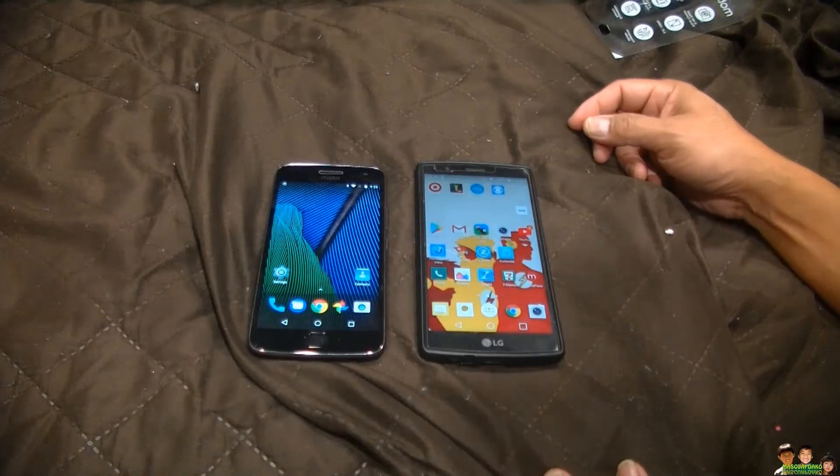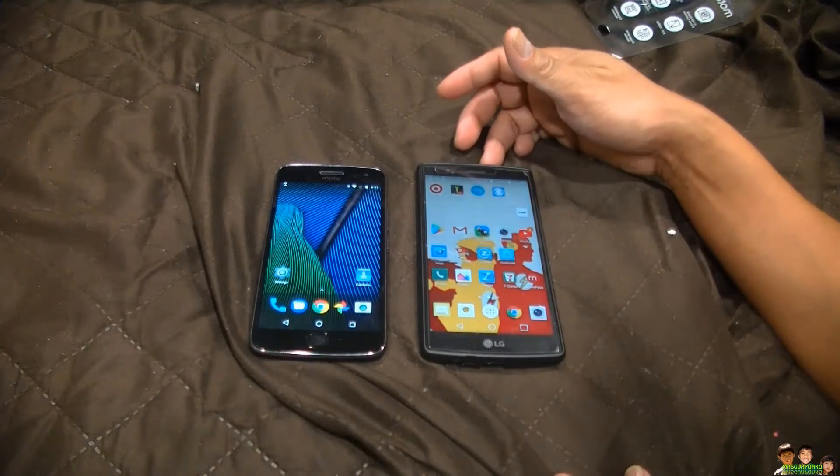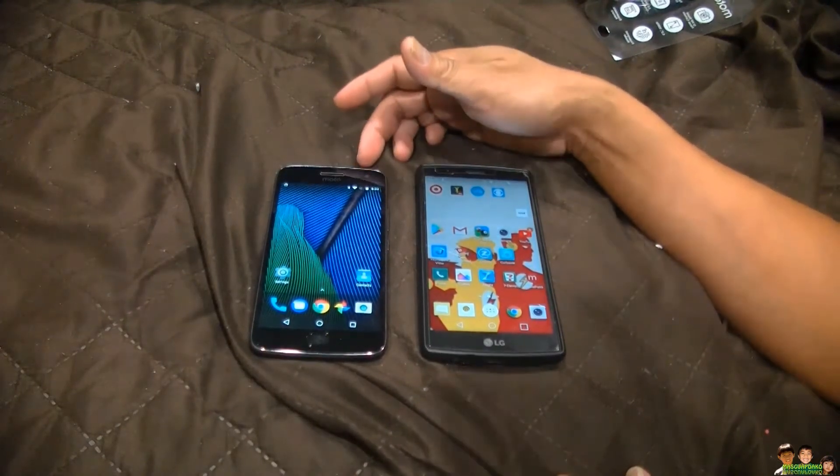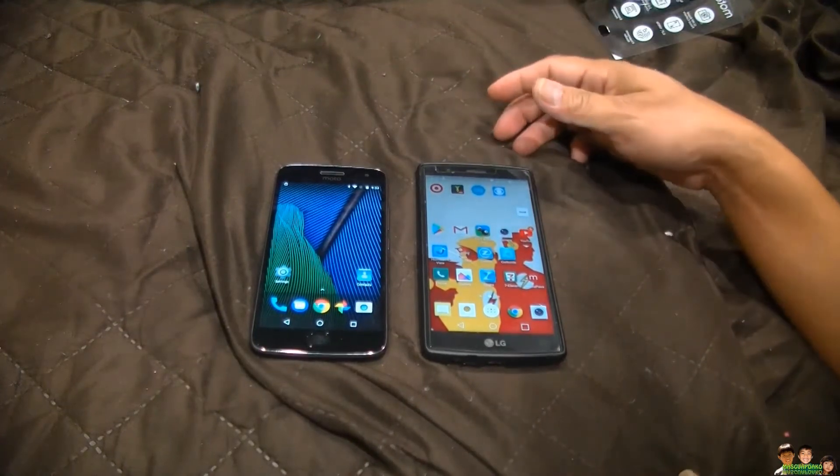In this video I'm going to show you how to transfer your contacts from an LG G4 to a Motorola Moto G5 Plus. I'm going to do it via Bluetooth.